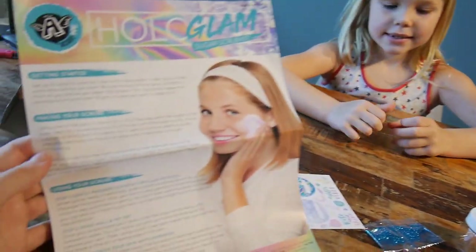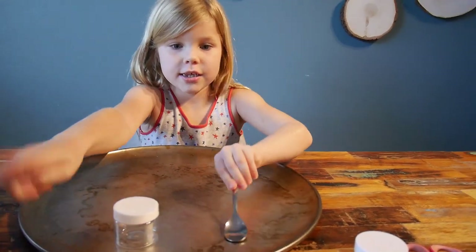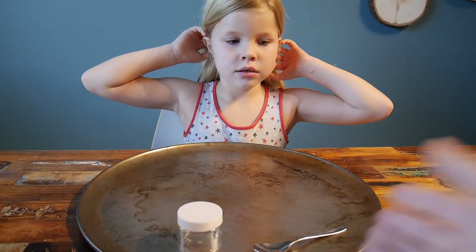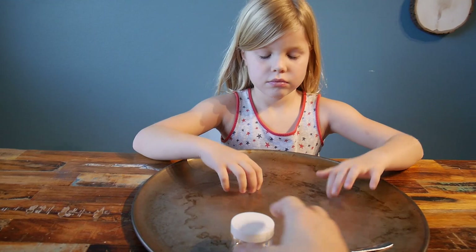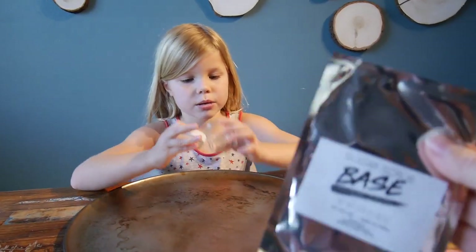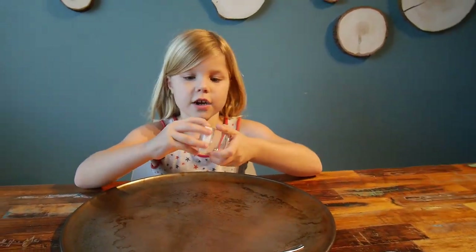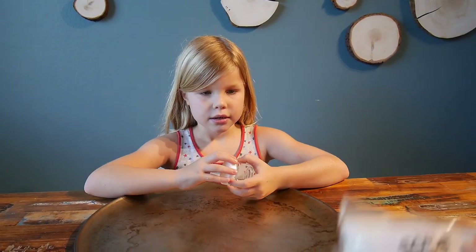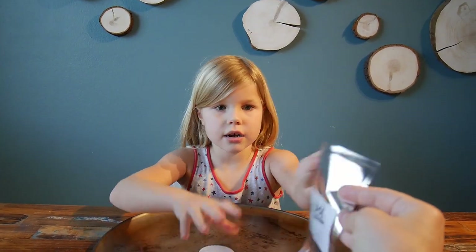So now let's read the instructions. We got our base, the jar. First, the instructions say we were supposed to have newspapers on our table — we don't have newspapers but we're using something similar. Then it says you have to fill one-third of the container with the base — it's a liquid stuff. These are nice containers. And then two-thirds of the sugar. So let's open the thing.